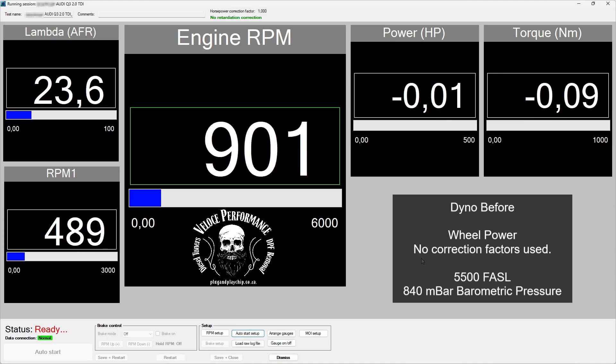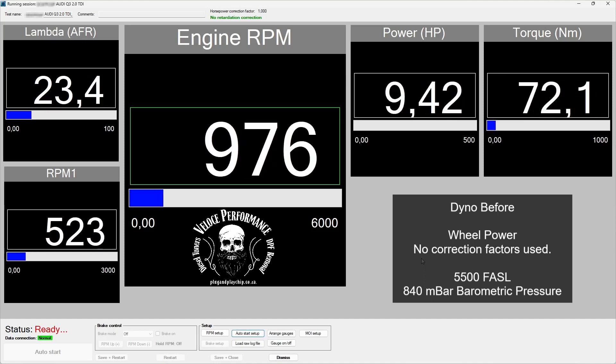This is the dyno before run. Please note power as measured on the wheels — no correction factors are used.